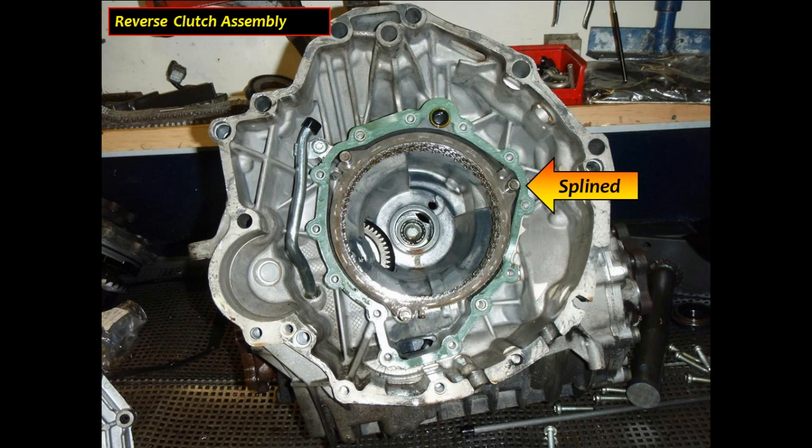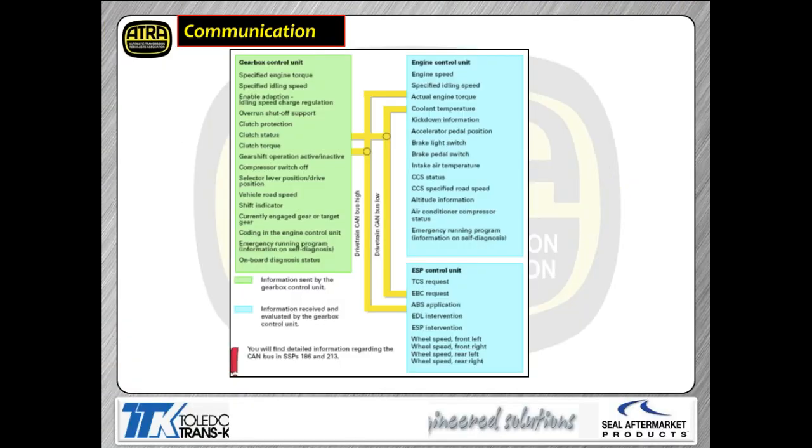This is the snap ring that must come out before you can press the clutch drum out of the front cover. We've pulled the front seal out, popped the snap ring loose, and pressed the whole assembly out of the cover. We've popped the snap ring out, popped the seal out, and tapped the forward clutch drum assembly and input shaft out of the front cover. The reverse clutch is splined into the case — just like any other clutch pack, pull it out to service the rest of the transmission.